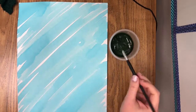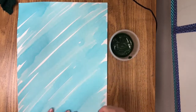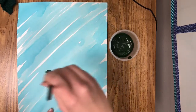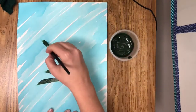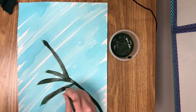For the second day, we are going to go on a diagonal again — it could be the other way, or the way that you already painted. I'm going to make a diagonal line across with my green paint, and this is going to be the leaves of my wattle flower. I'm going to make some branches that come out from the diagonal stem I made.